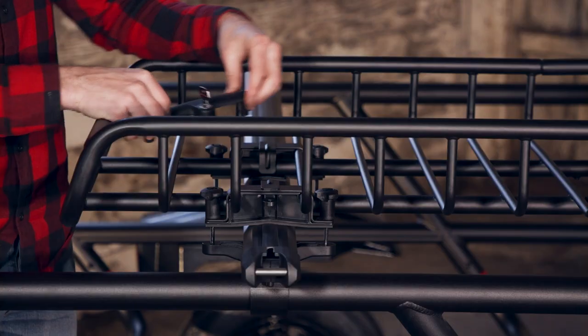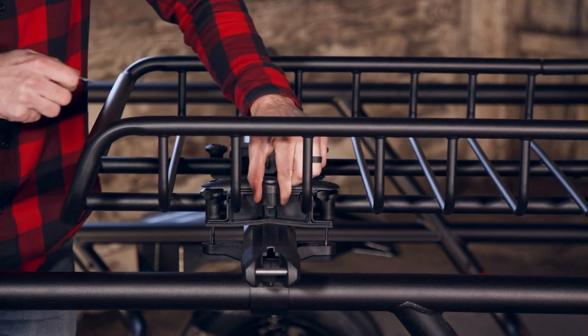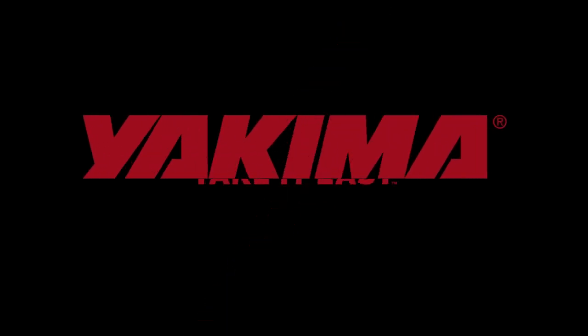To lock the Skinny Warrior to your vehicle, just add the locking bracket with our single key system, sold separately. You'll love the look and size of the Skinny Warrior made for you. Now get out and take it easy.